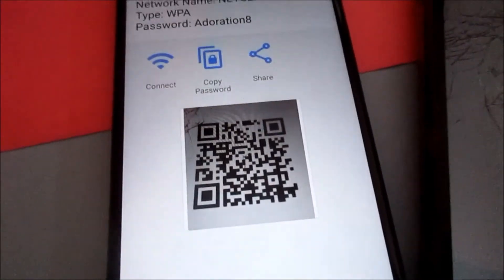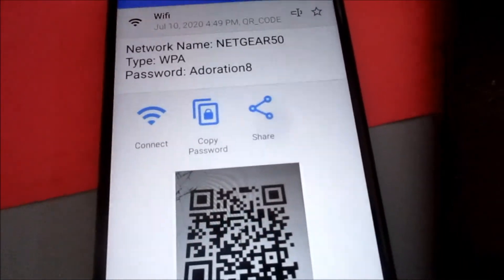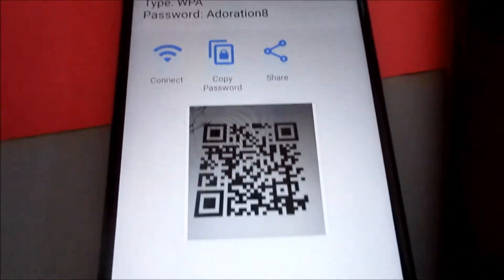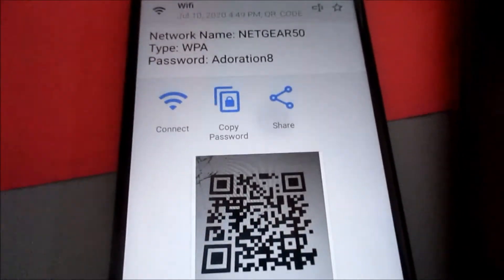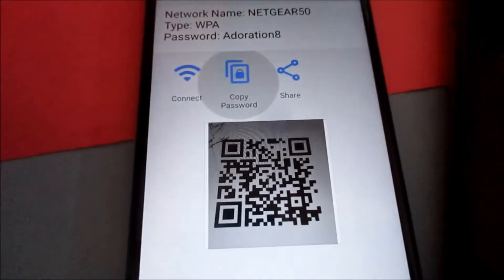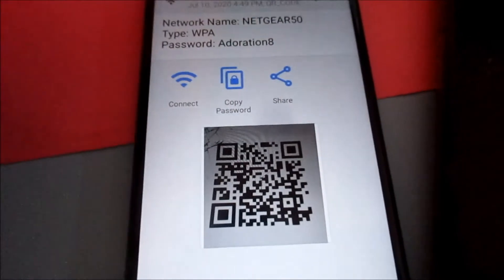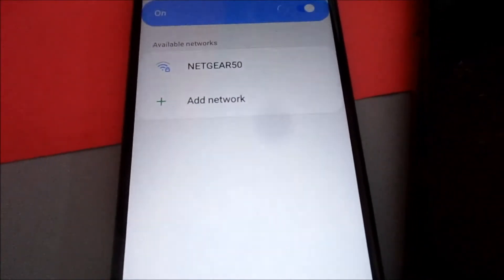This is how you can actually see your internet password from the QR code. Using a QR code scanner, you can copy the password, share it, or connect right away.